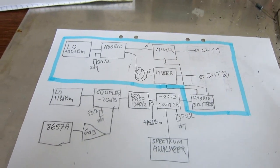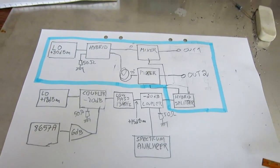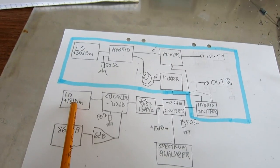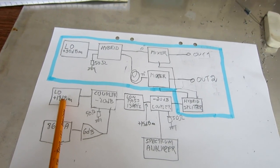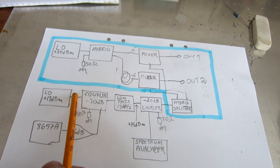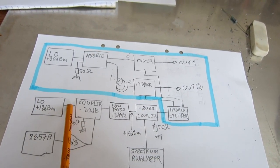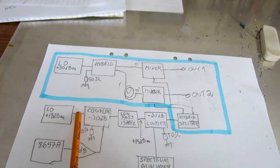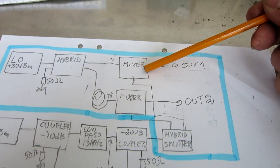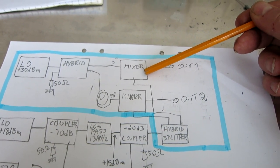What you see within the blue line is a direct conversion receiver. I'm using it to measure the sideband noise from this local oscillator. But I have a notch filter at 50 kHz offset inserted in between here, to make the noise vanishingly small at that frequency. This system is limited by the mixers — level 23 Schottky diode mixers from Mini-Circuits.